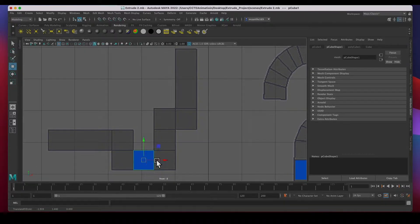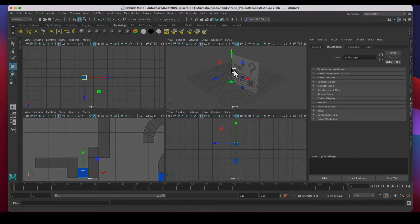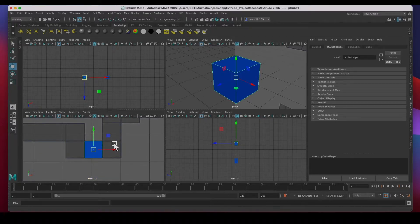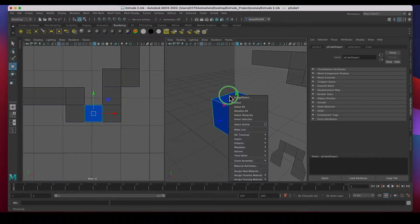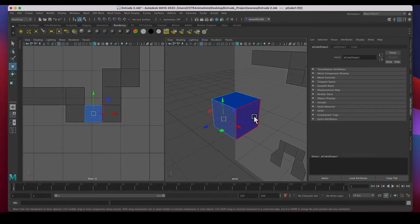I'm starting with the easiest one first. I'm going to center it, then hit the spacebar for a quad view and F to fit with the cube selected. I'll be working in the front view and the perspective, so I'll use this dual pane window layout to have both at all times. In the perspective view I'll click the right mouse button and hold, then click Face so I can work with faces.